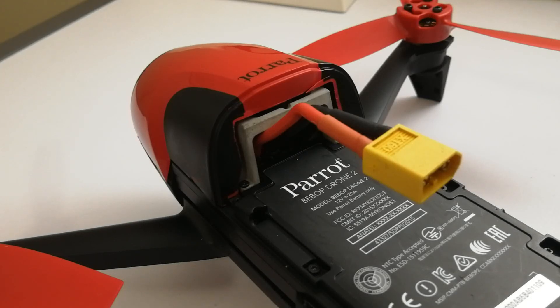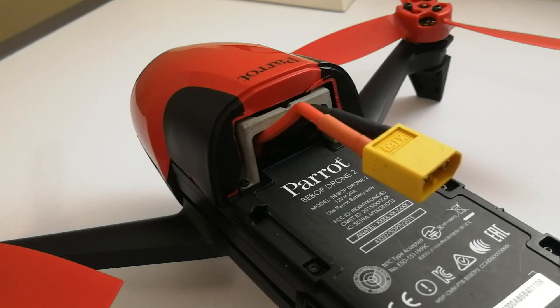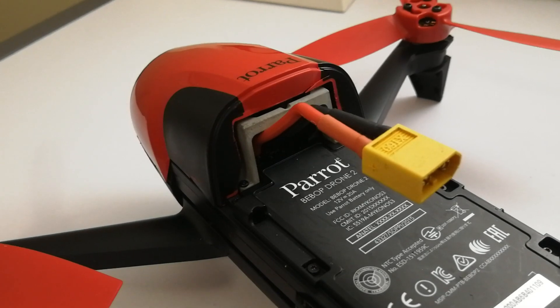Hi, Rusty Stainless here. Some people have been asking me about my LiPo battery mod for the Bebop 2 and why I would do such a thing. So I thought I'd run it through with you and show you.